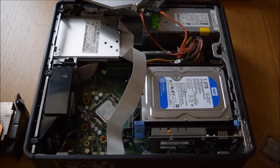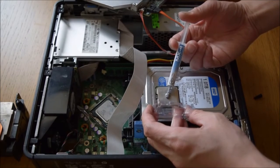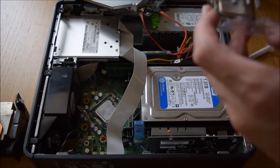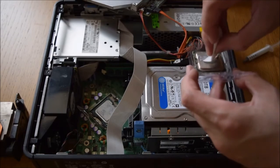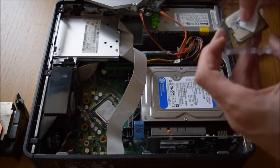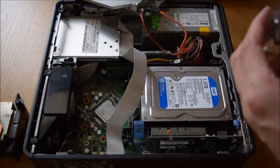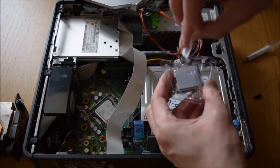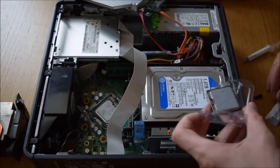So I'll get some paste on mine and spread it out. I'm using Arctic MX4. Put the paste on — the newer thermal pastes don't dry on. Just spread that across the CPU, trying to cover it evenly.